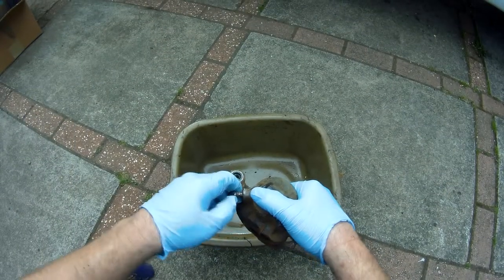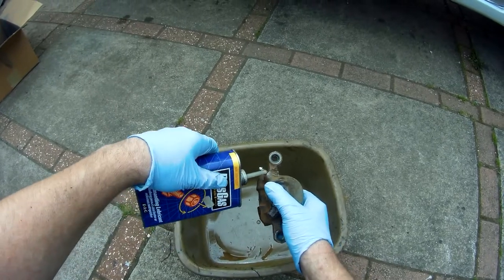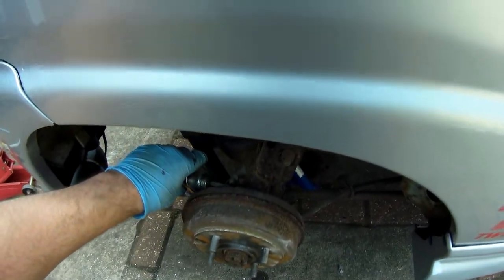Now if you saw my videos on working on the car's brakes, you'll have seen me use penetrating oil on the bleed nipples to make sure they're free to turn. If you haven't done that, do so before you start, because they do like to seize up.